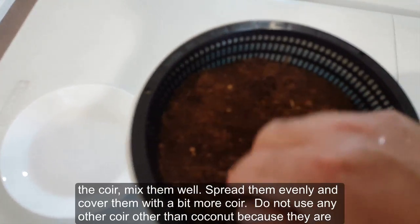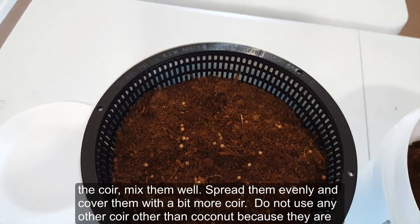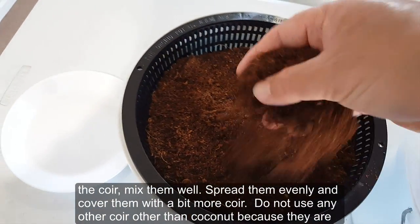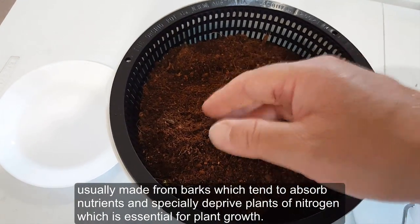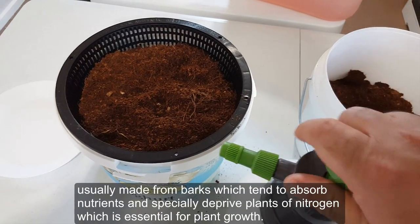The next thing — I'll sprinkle coriander seeds on top of the coir, mix them well, spread them evenly, and cover them with a bit more coir. Do not use any coir other than coconut, because other types are usually made from barks which tend to absorb nutrients — especially depriving plants of nitrogen, which is essential for plant growth.